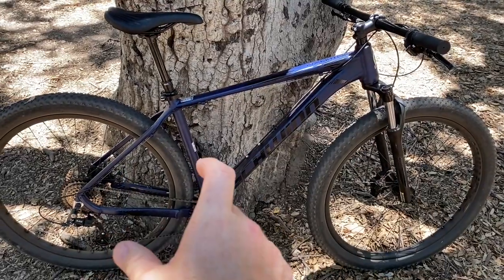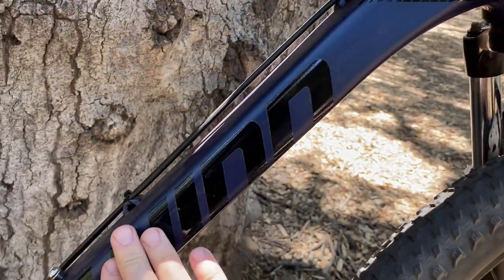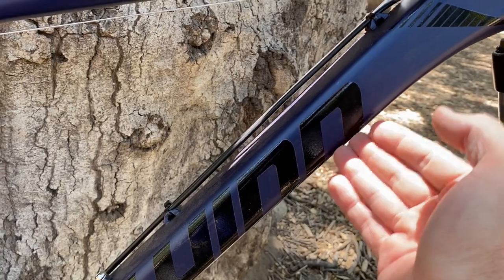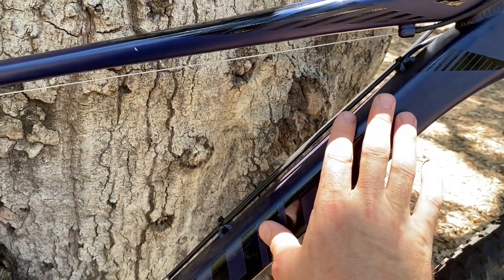The frame itself is a very nice aluminum frame, and the welds actually look really great. The graphics on here are subtle and they are stickers — I believe we can remove those with a heat gun if we wanted to. I'm gonna do another video upgrading this bike that I'll have linked down below, and we will be removing those stickers.